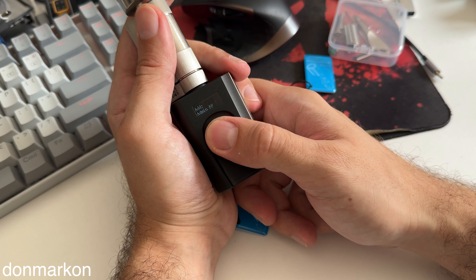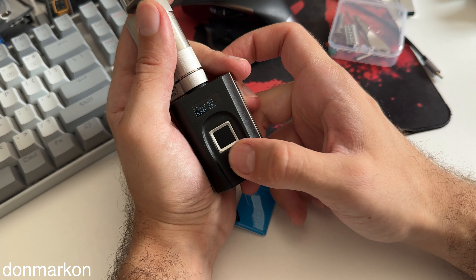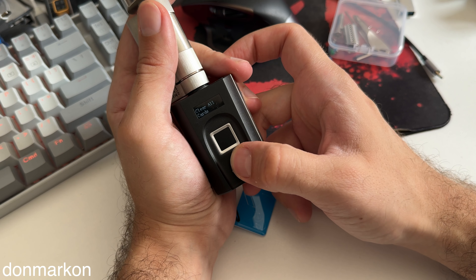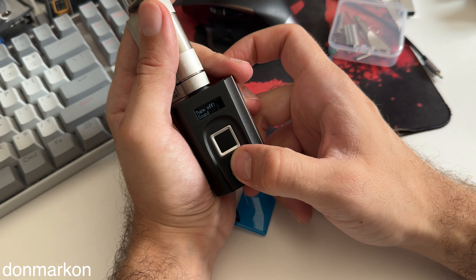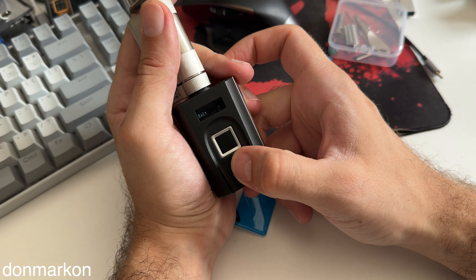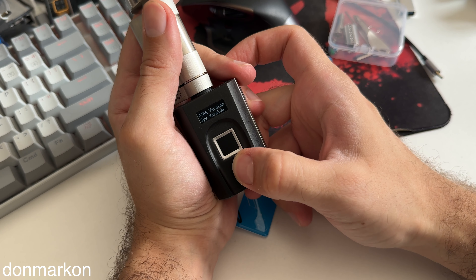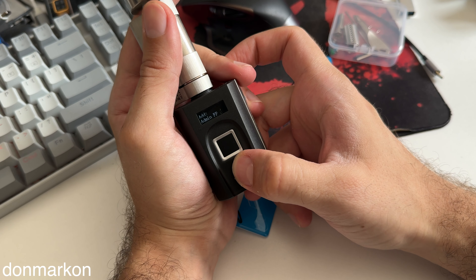You need to long press the wake-up button. In this case I need to authenticate because I already set my fingerprint. You can see all the controls you need are here, though sadly these controls are not available on the app — you need to do everything on the device itself.